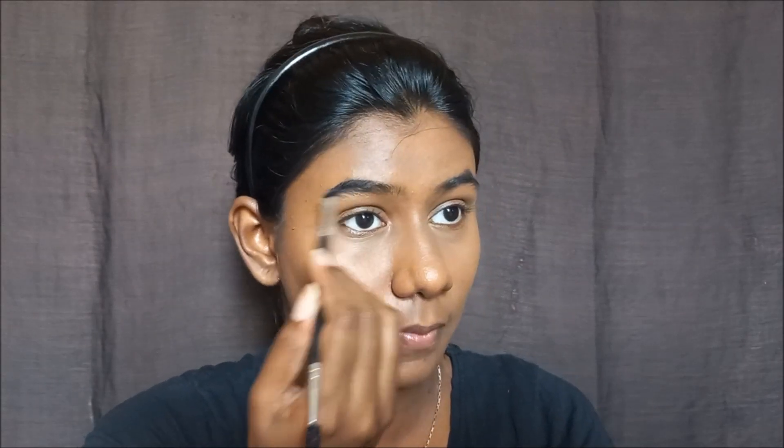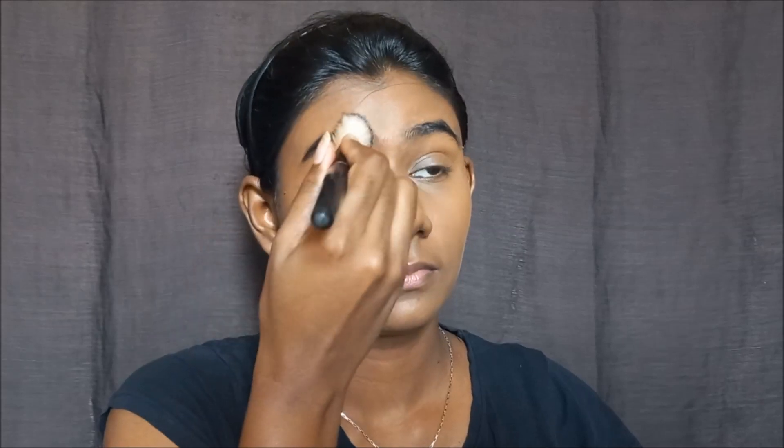Next, using the Dazzler gel liner, I will fill in my eyebrows. If you have deep skin, follow up with this. If you have fair skin, be careful as it can look very dark. Once I fill in the brows, I take a powder brush and stamp it without powder for a natural finish.